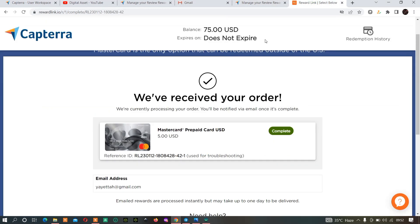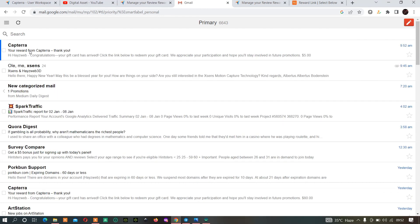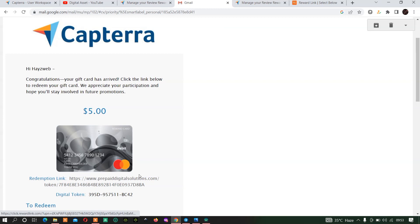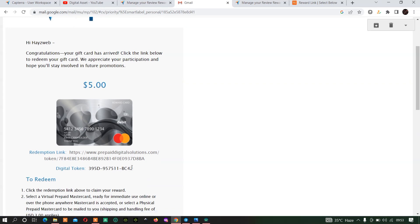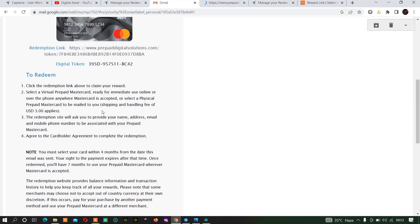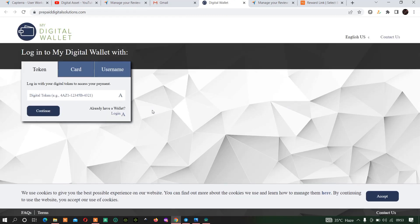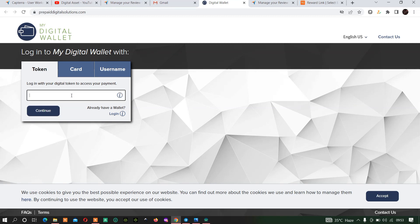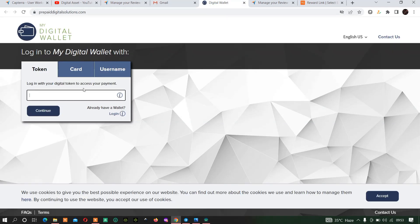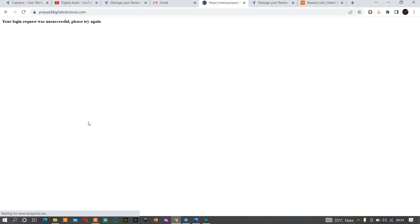Once you click redeem, go back to your email to check. As you can see they have sent a message — 'Congratulations, your gift card has arrived. Click the link below to redeem your gift card.' Once you get this message, click on the link they sent you. You'll be given a code — make sure you copy that code — then click on the redemption link. You'll also see instructions for how to redeem it and be asked to enter your token, which is the code you copied.